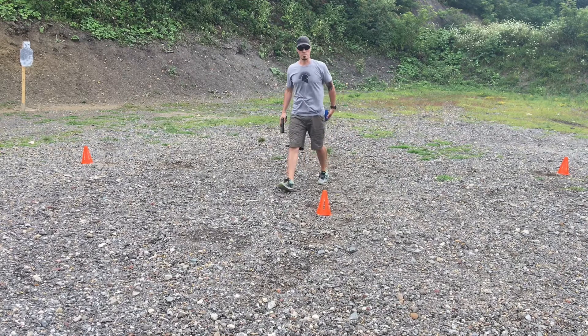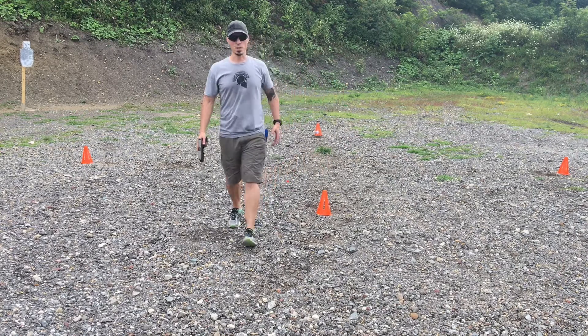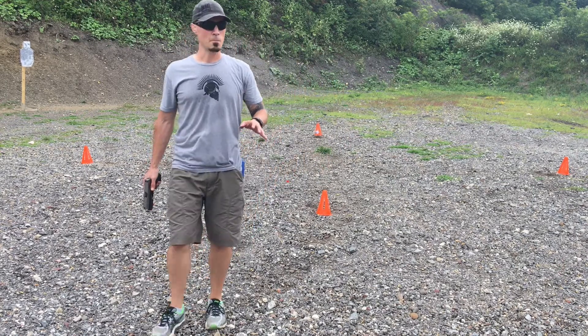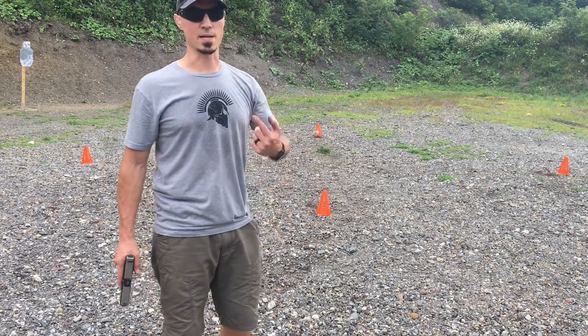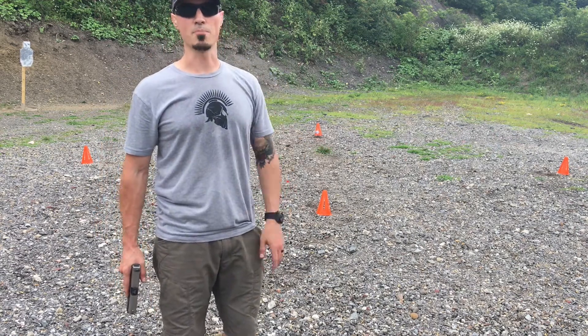A couple misses and made them up. 25.62 — that's probably one of my better times but I still have some misses. I really want to get a clean run so I'm going to load it back up and go at it again.